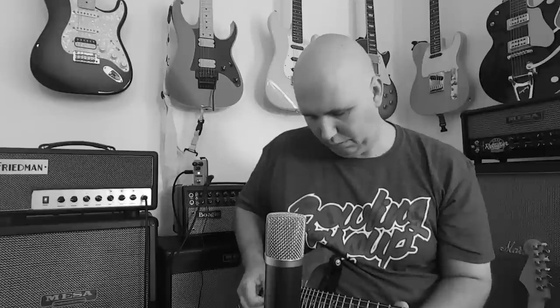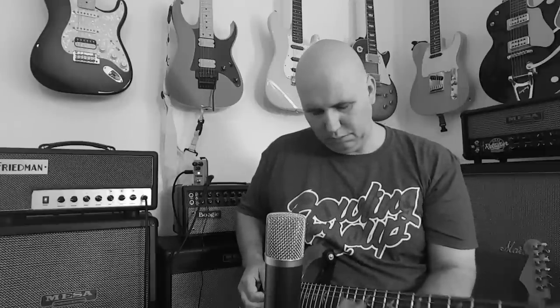Hey guys, today we're gonna check out a delay pedal that's under $60. The guys at KOKKO Pedals contacted me and said, 'Hey, we like your channel, would you be willing to check out one of our delay pedals?' It was $60 and I thought, man, how good could a delay pedal be at $60? The curiosity grabbed me and they sent it — and it's really good. I think it would be legitimate at $100, so let's talk about why.